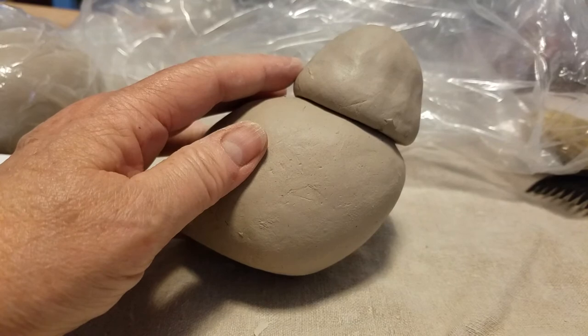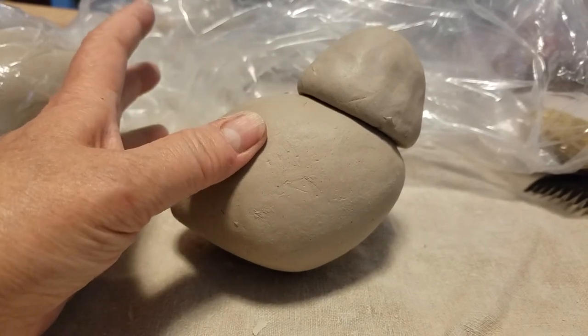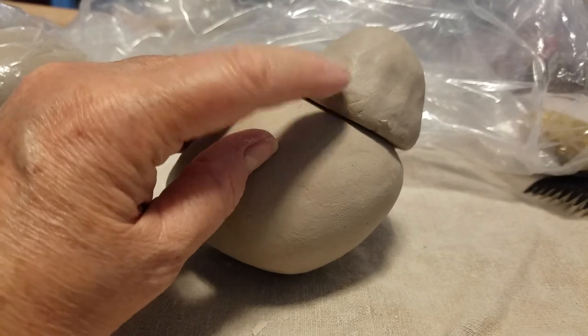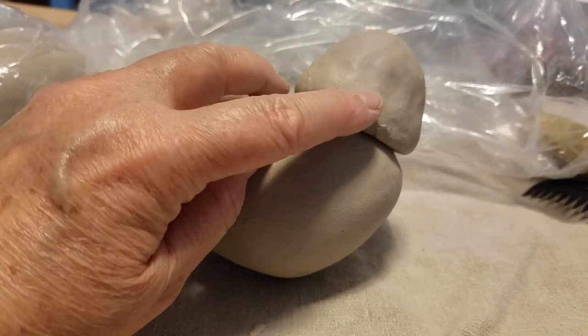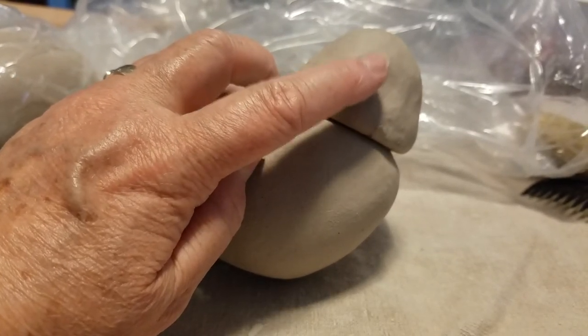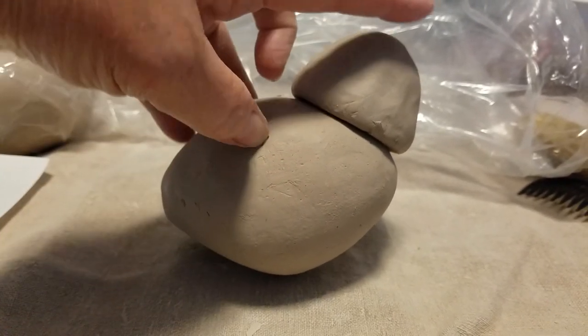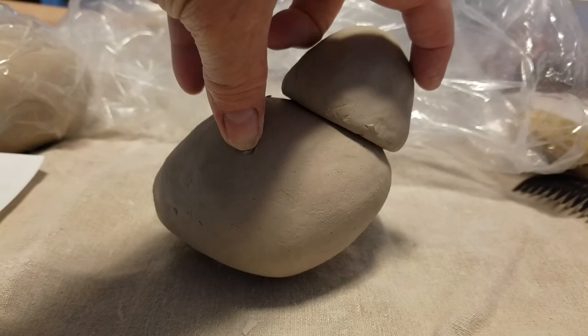I'm going to want to make that be an important part of this. I'm going to attach the neck with slip and score, and then I'm going to pull the pinch pot on the top to form the crest of the head and where the beak will come out over here.